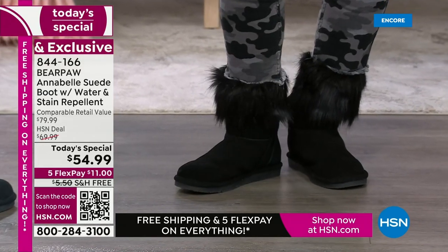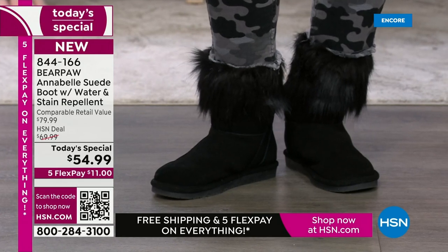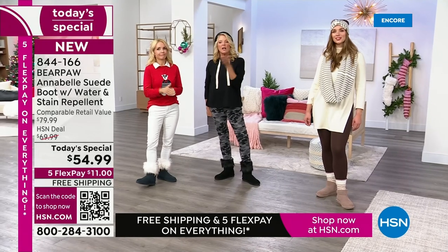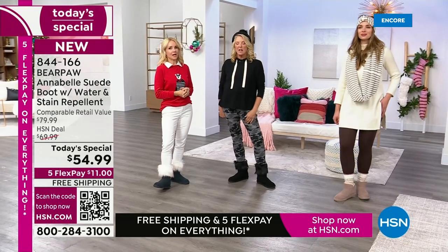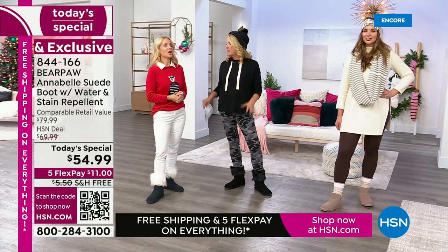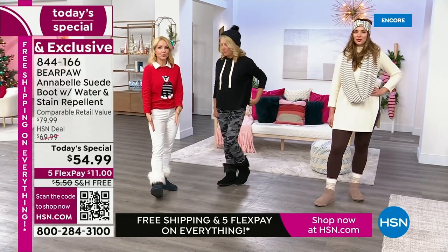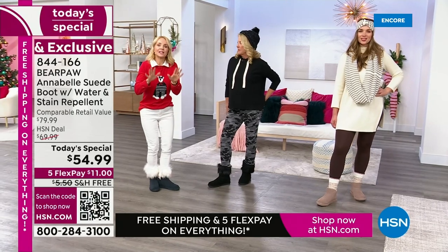In sizing, remember it's medium and wide width in whole sizes. If you are a half size, just go up — it'll be fine. It's just so comfortable and not too big. I'm a true six and a half and I always wear a seven in Bear Paw. It fits like your favorite slipper.